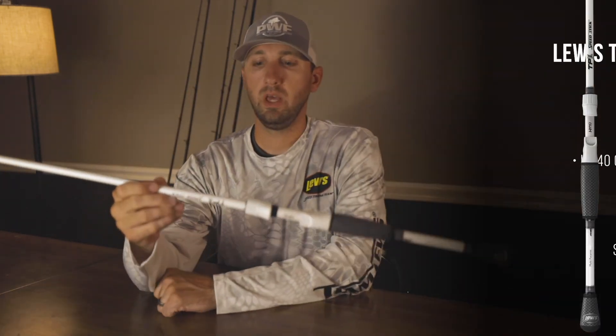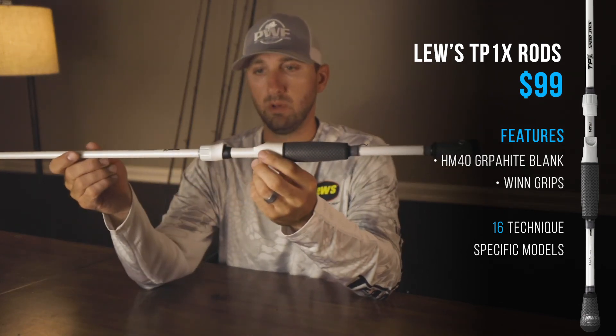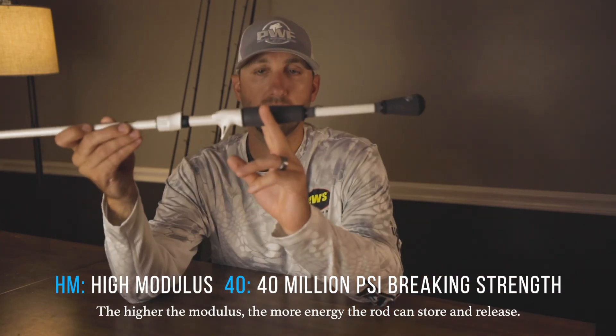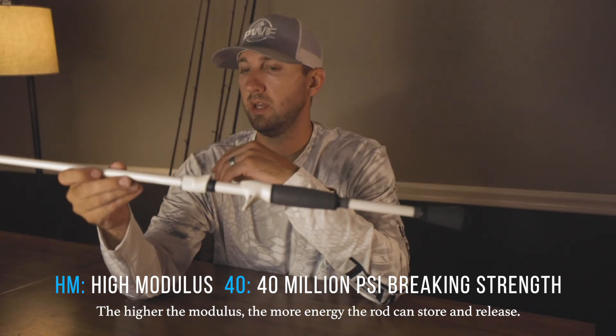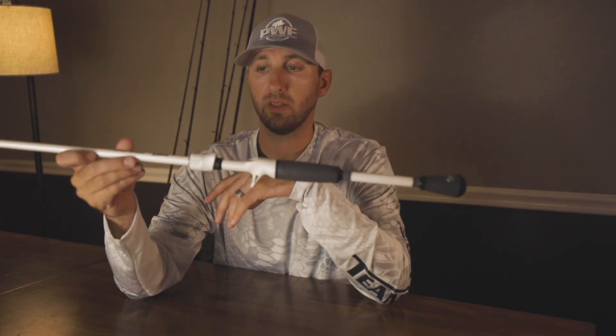And lastly is the $99 rod — this is the TP1X. They already have the TP1 at the same price with a similar look and white blank, but this is their new addition, the new TP1X series. It's an HM40 blank with wind dry tack grips that look great in gray and white. Overall the cosmetics look good and the actions are good. For a $99 rod with that type of blank, that's a really good buy for what you're getting.